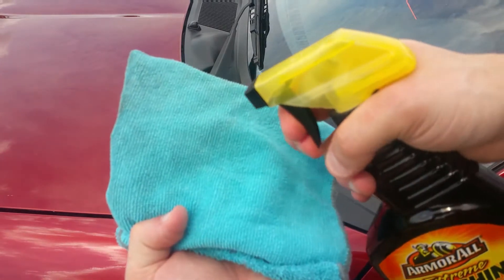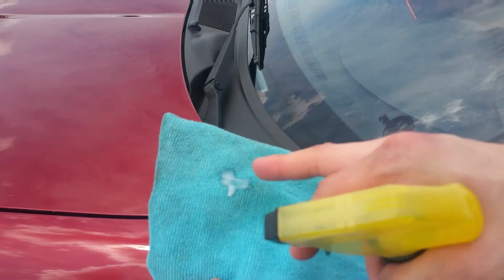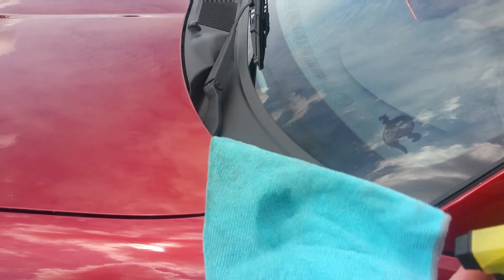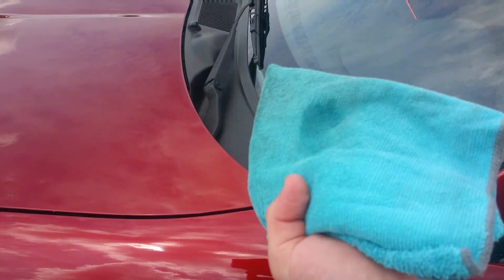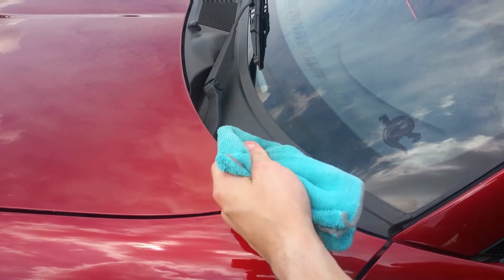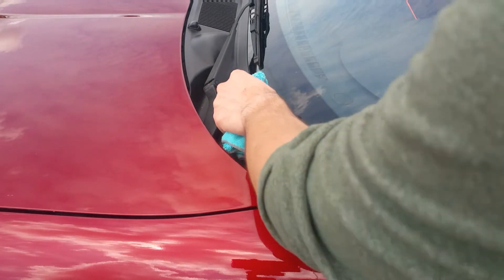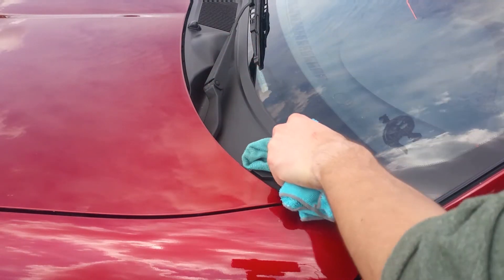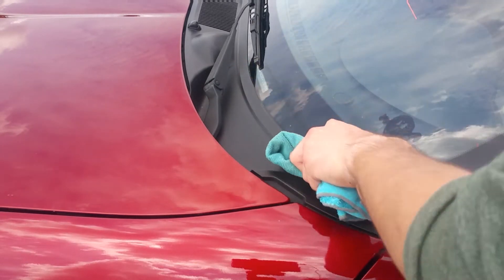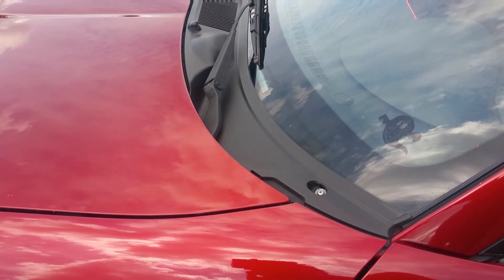What you do is spray some on your towel. I don't normally put it directly onto the plastic because you can get it all over your car, and I already washed the car so I don't want to do that. So you rub it into the towel, and try to be as accurate as possible so it doesn't get on the window, and just rub it into the plastic trim. And that's that.